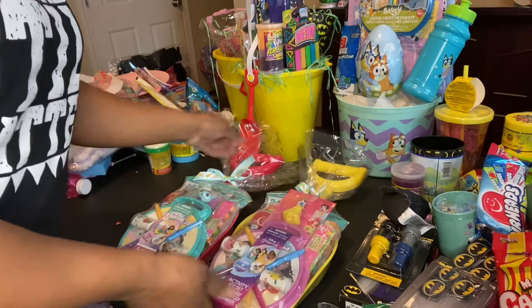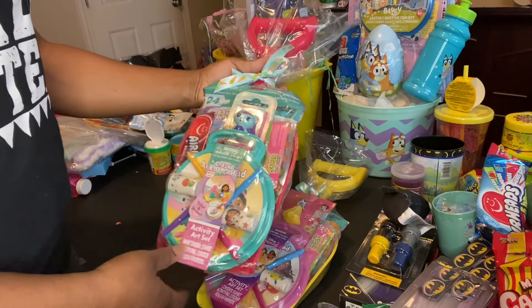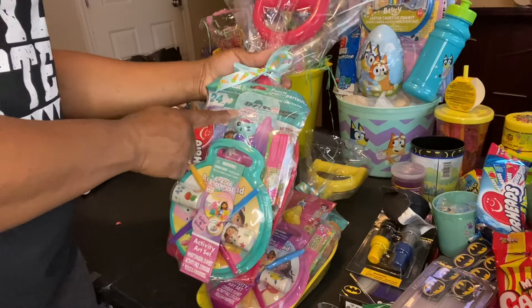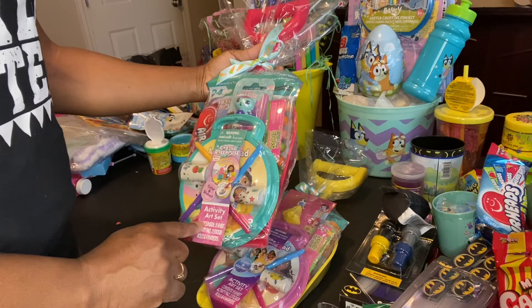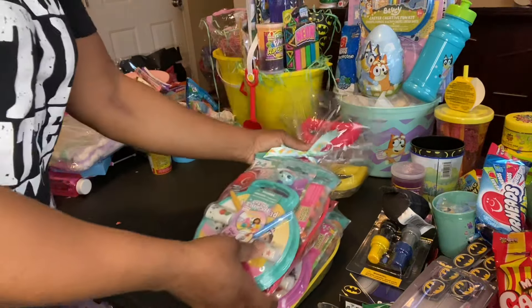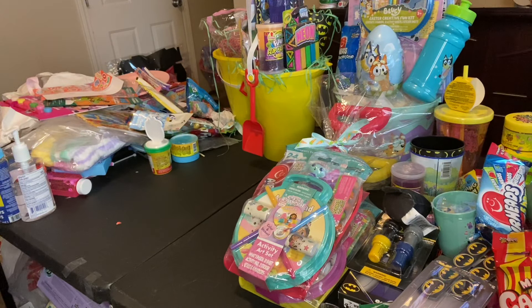So this is that one, and this is the Gabby's Dollhouse — it's basically the same. You got your 24-piece puzzle, your Gabby's Dollhouse figurine. That one is not a bag clip, it's just a little smaller figurine. And then the Gabby's Dollhouse activity set with the Airhead and the Bubblegum Egg. Again, all this stuff came from the Dollar Tree, so it's pretty inexpensive.